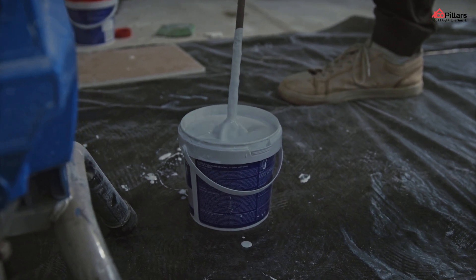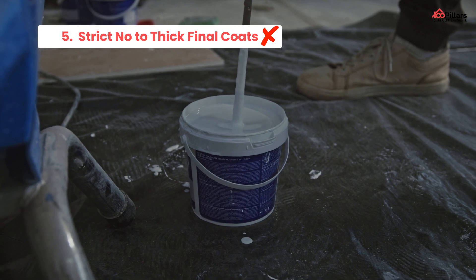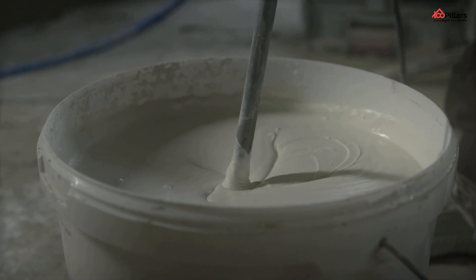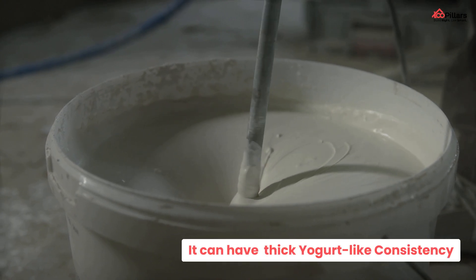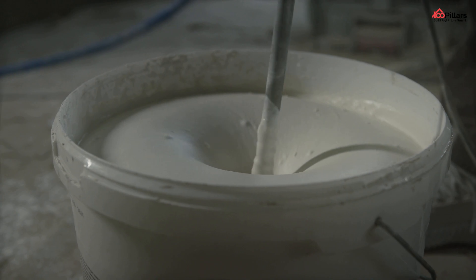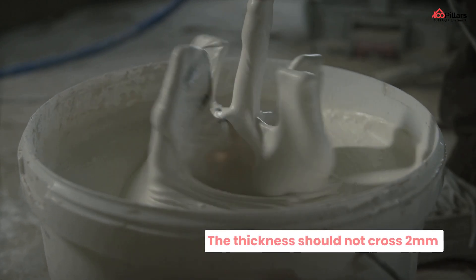Number five: strict note — no thick final coats. Thick consistency for the final coat of the plastered surface should be avoided. It can have a thick yogurt-like consistency which will increase the workability for the laborers. You can spread the final coating of the plastering with less effort, and the thickness should not cross 2 mm.